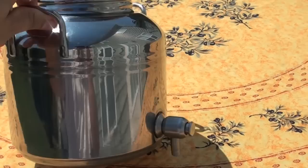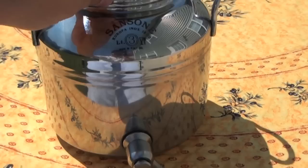Hi everyone. This is a stainless steel Fusti. They're made in Italy, probably France and Spain.